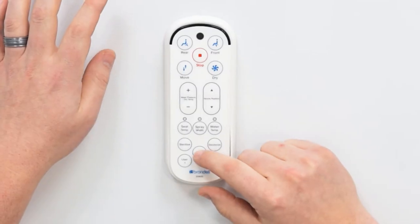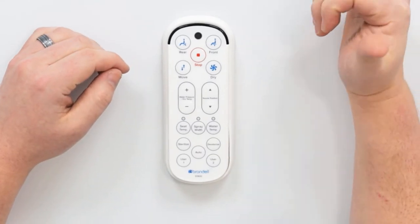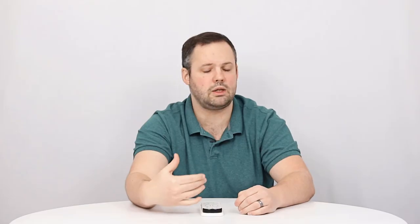So basically the auto wash button — again down here at the bottom — is designed to help you complete the whole process more simply. You don't need to run the wash followed by the dry. You press one button and you're set to go.